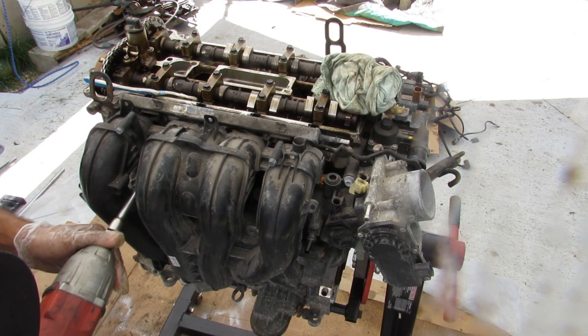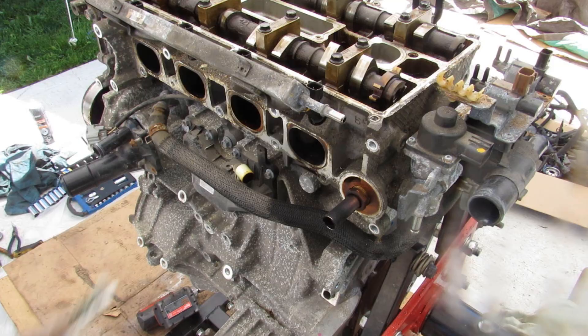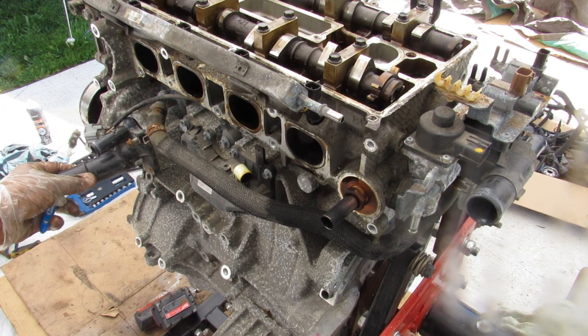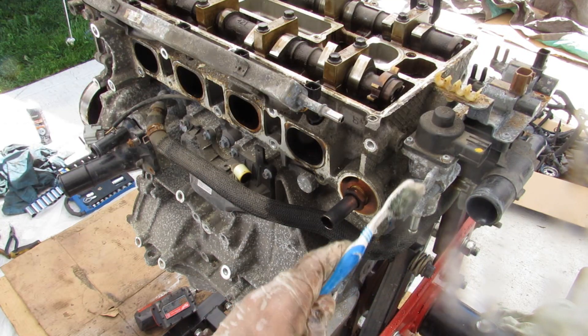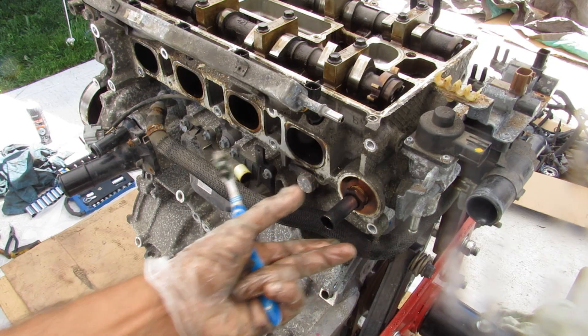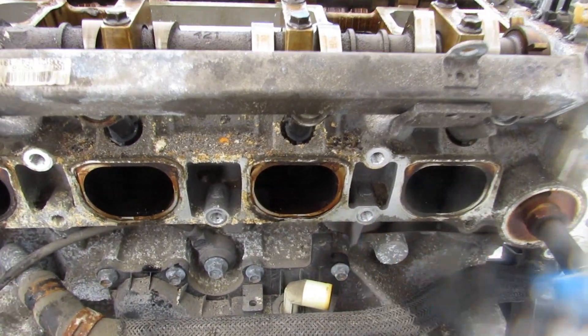I'm going to remove all the bolts that hold this intake to the head. Taking a look at what's underneath this intake, you can see we've got this bypass hose that leads from the thermostat over here back to the back of the head. The coolant passes through these hoses, then through the EGR, cooling it off before it's fed back into the intake. One of the downsides to having that dirty EGR fed back into the intake is that your intake ports are going to get clogged up.